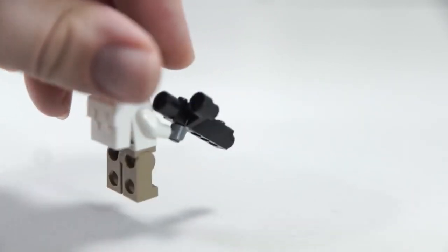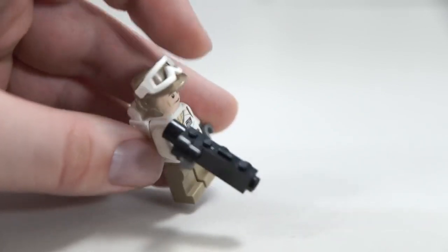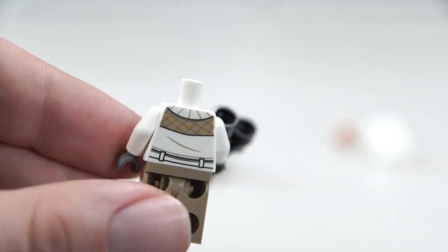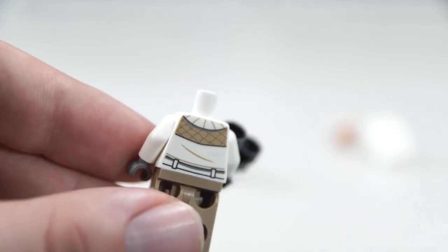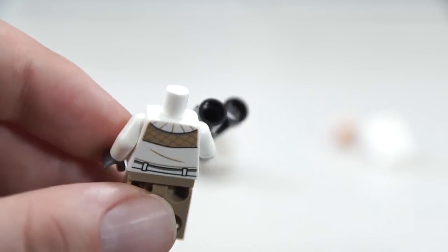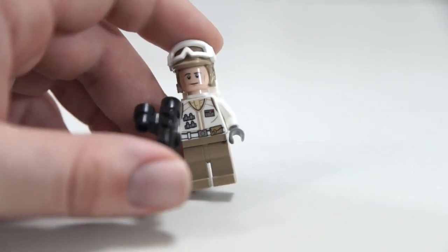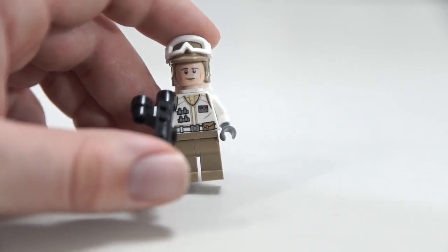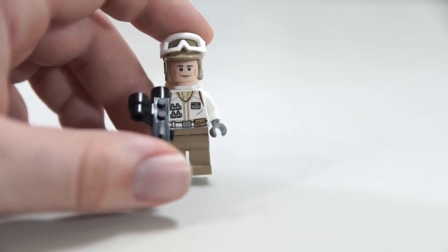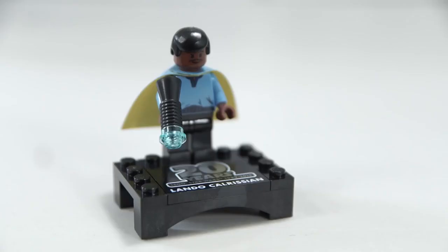This is our generic Hoth rebel soldier — he gets this classic big gun, which is fun to see. He's been recolored to have a dark tan hat and dark tan legs instead of regular tan. Good-looking torso, not a lot to say. Under his backpack that you'll never see, there's actually pretty cool back printing with some texture and lines for the belt — it's cool that they'd leave that there. If I had to say one thing, I wish they'd taken the opportunity with super generic non-character minifigures to give a wider variety of heads — a different color head or a female head, something to add more variety to the collection.